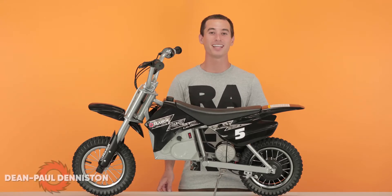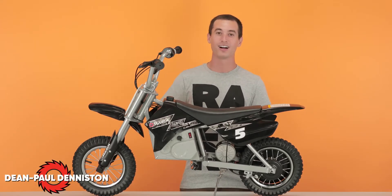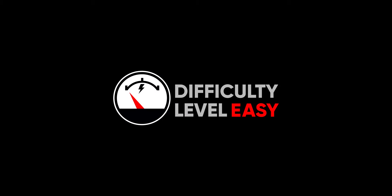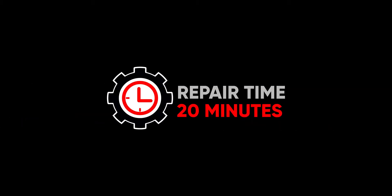Hi, my name is Dean Paul Denniston and today we'll be replacing the throttle on your Razer MX350. This is a pretty easy process and should take you approximately 20 minutes from start to finish.